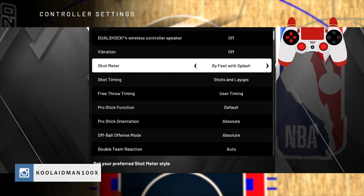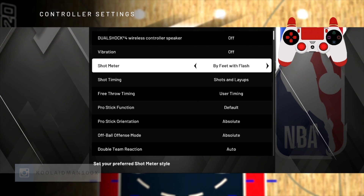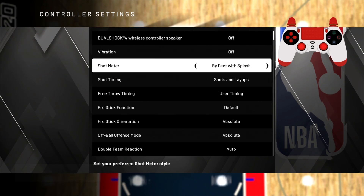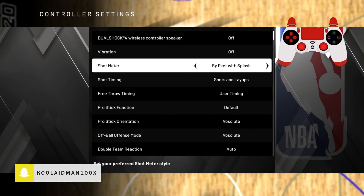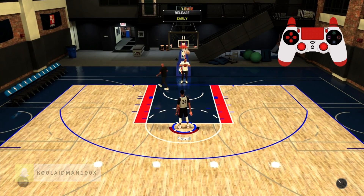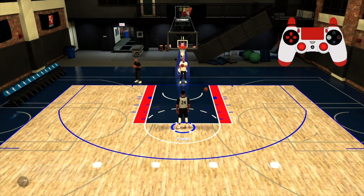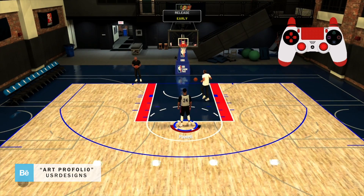You can change it to 'Splash by Feet' — you get to change different animations. I think Splash by Feet is the best one because it gives you a 2K17 look. As you can see, the meter is at the bottom of your shot, so you get a better view of the meter and can time it down with the square button or the right stick.